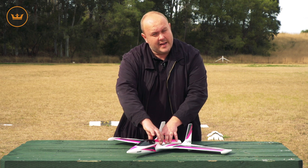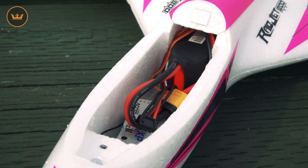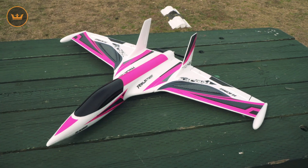In terms of the battery bay, this area in here has plenty of room. You'll be able to slide the battery right into the fuse, making it really easy for getting the CG spot on. So let's take it up for a fly.